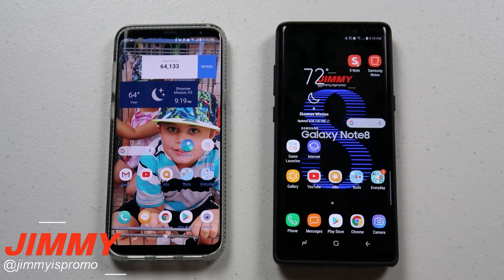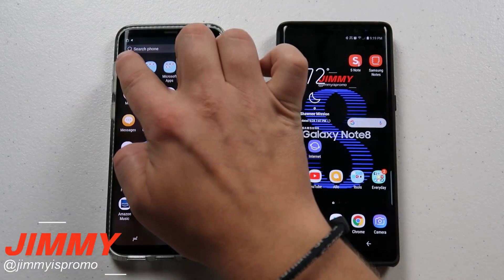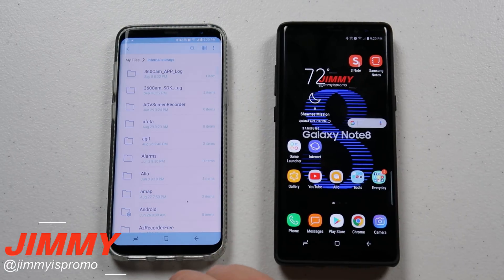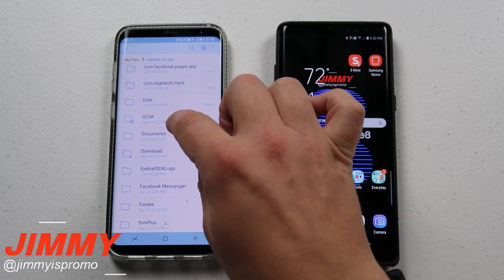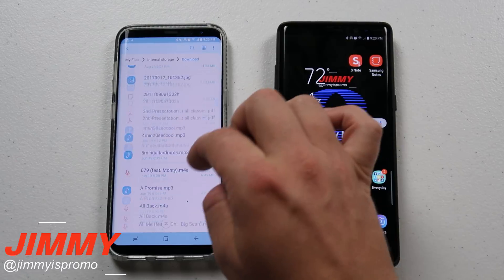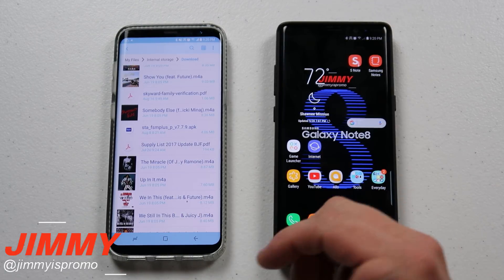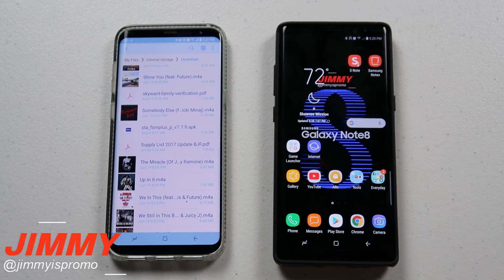Now what you want to do is head over to what you'd like to share. I'm going to go into the Samsung folder, click on My Files, and then within My Files I'm going to go into the internal storage. I know I've got some music I'd like to transfer from this phone to this phone over here. I'm going to go to Downloads and I have all different types of music in here, and pictures too. You'd be able to send an entire album or even an entire movie to somebody else.